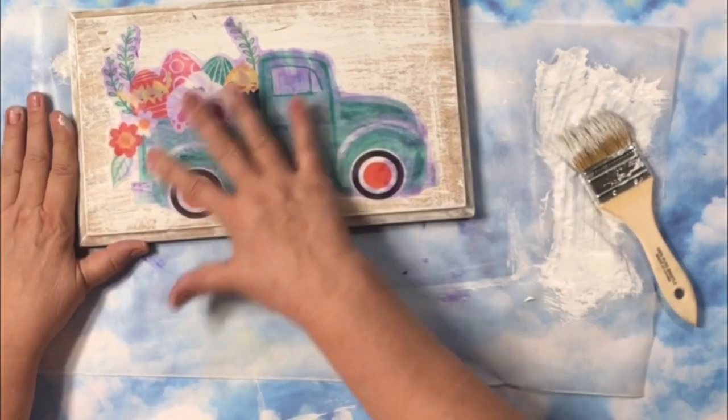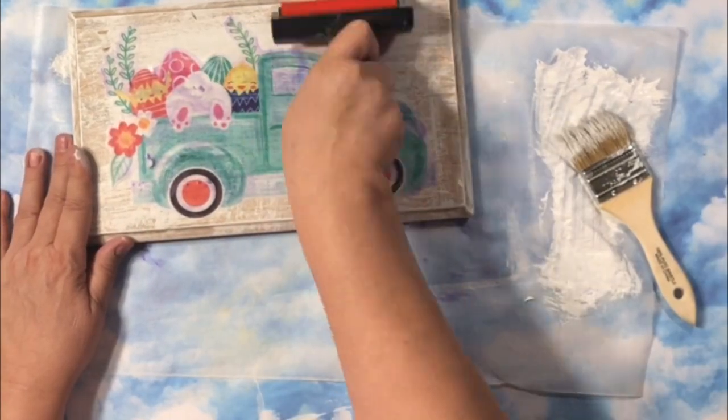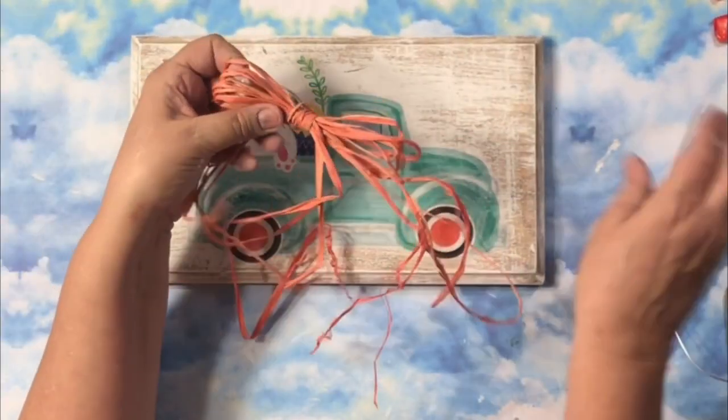So I just popped that on there. You can use Mod Podge if you like, but I just find that this glue stick works great as well.